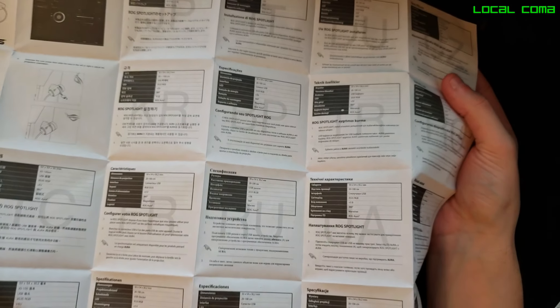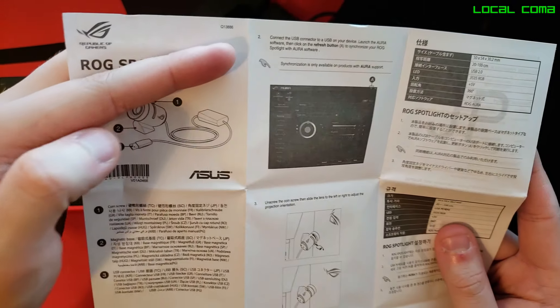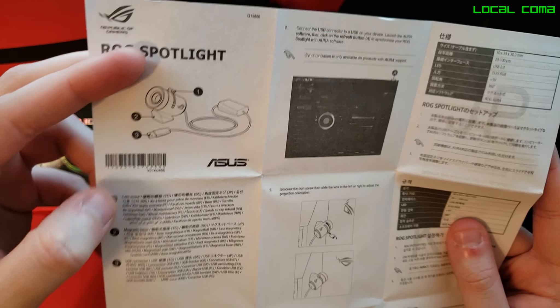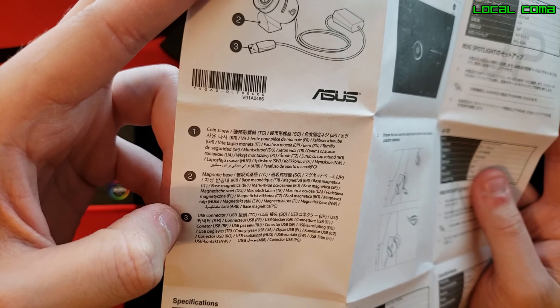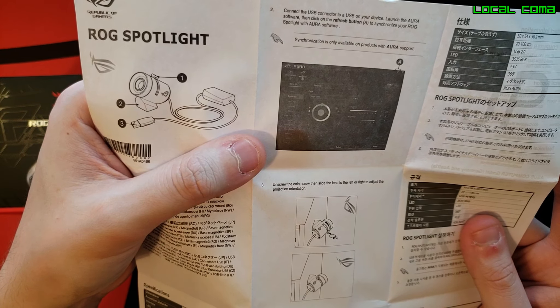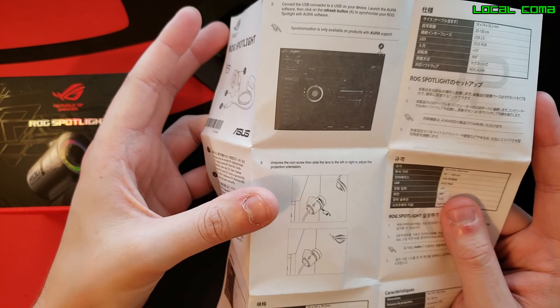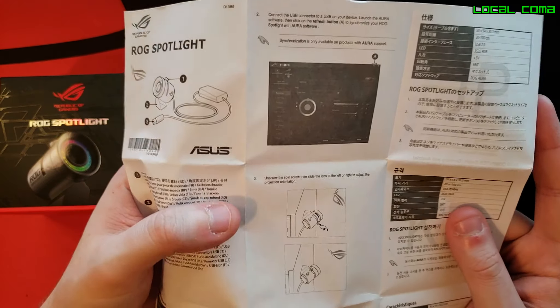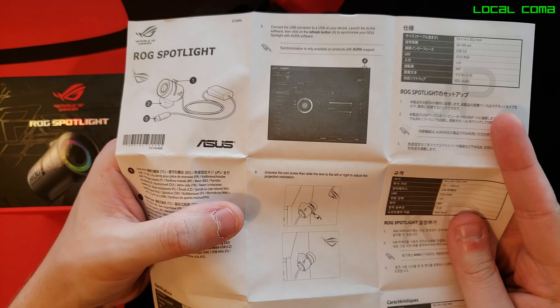We have all the standard languages, but this is the one that we want. So it's got a coin screw, magnetic base, USB connector. Connect USB connector to USB of your device — standard information here. It shouldn't be too complicated to figure out how to get this set up. And then it does show that the magnet is on the stand itself.